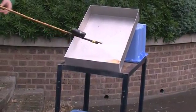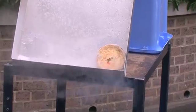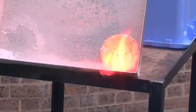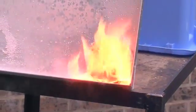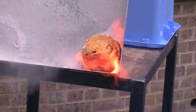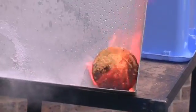Let's try again. It's burning! Anybody for a piece of cake?